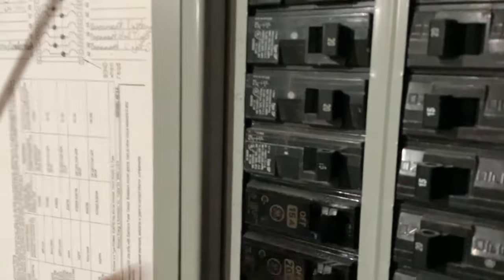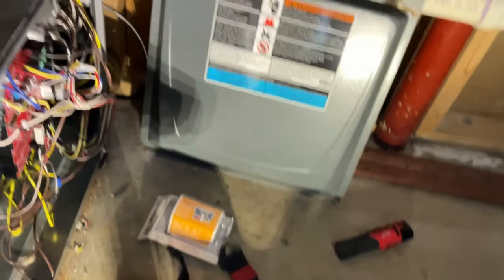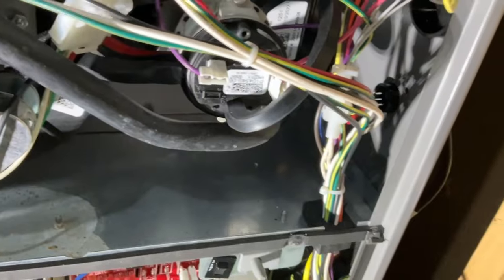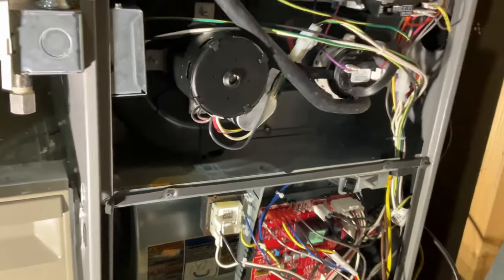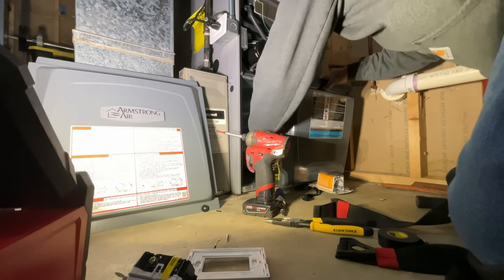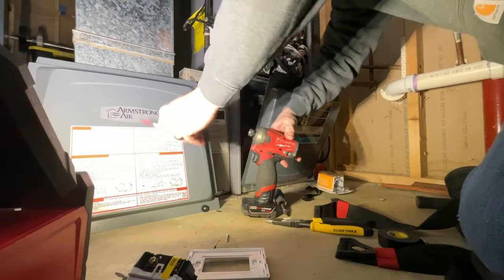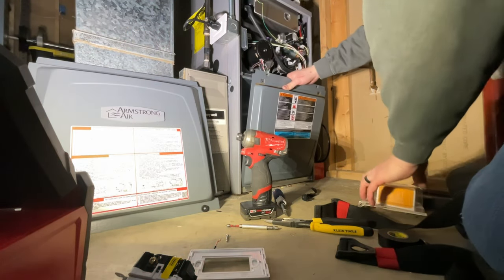You can flip this breaker back on. There it is — the green light, it's what we want. There goes the pump. Let me put this door back on and get it fired up so we can get some heat going on in here. And no water inside the bottom — that's good. I had a feeling it was going to be a simple fix because I have not had any issues with these Armstrongs.